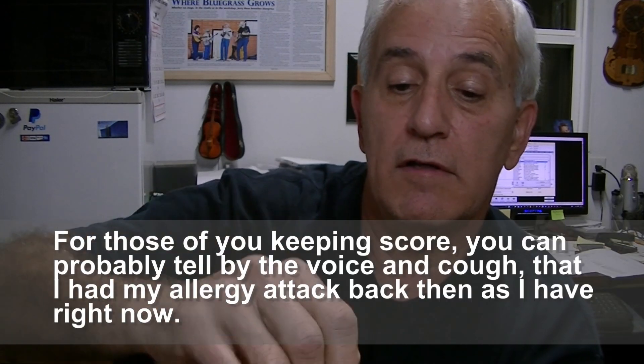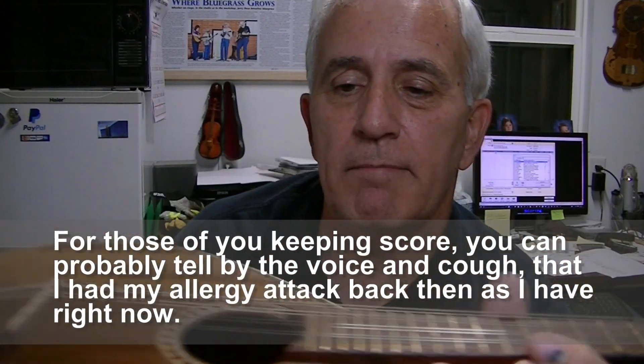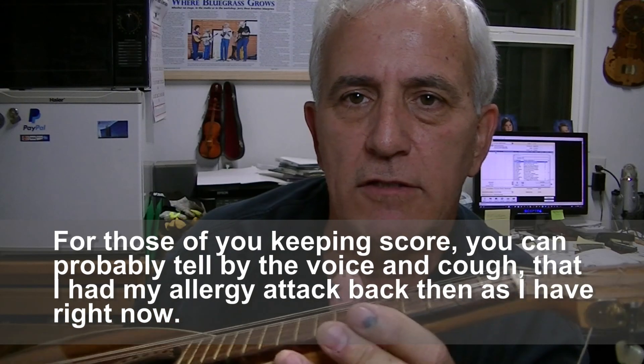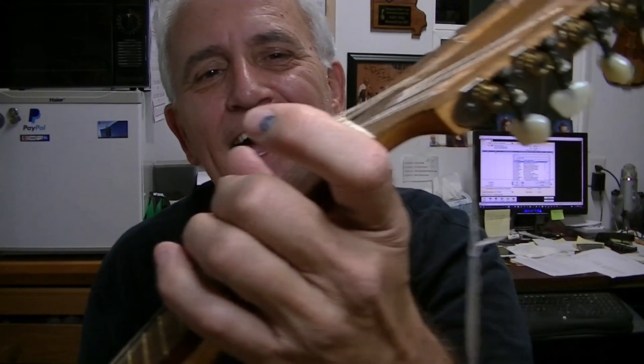80 thousandths on the treble side, 90 thousandths on the bass side. The lady said she bought this in Mexico quite a few years ago and hasn't touched it since. She said she took it to a guy that plays mandolin and he couldn't play it. That height there is about the height you want at the 12th fret on a guitar, just to give you some idea — it's crazy.